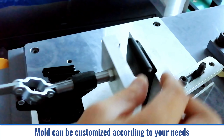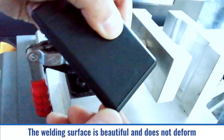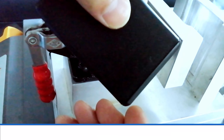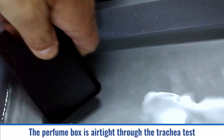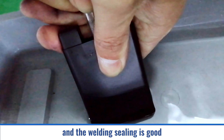Mold can be customized according to your needs. The welding surface is beautiful and does not deform. The perfume box is airtight through the trachea test and the welding sealing is good.